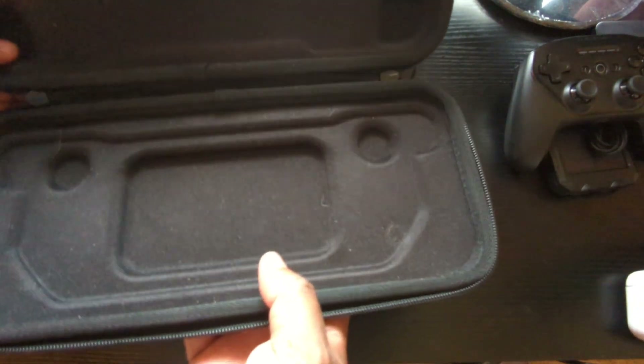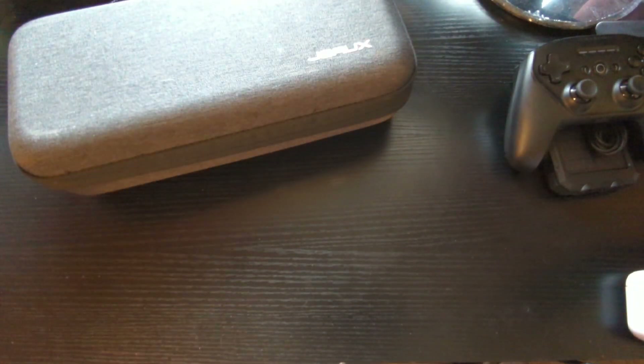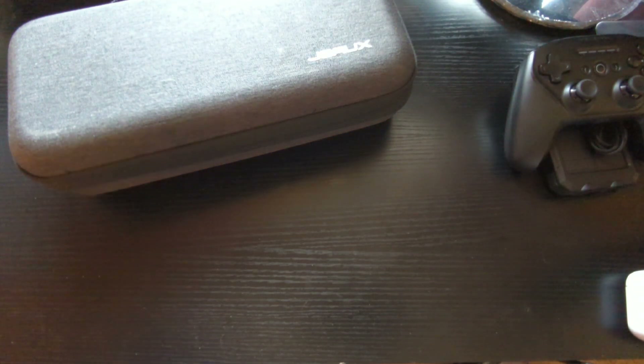Inside the original Steam Deck case, you had just enough room for the Steam Deck itself — excuse the cat hair. Here's the difference, and this is why I consider the JaySocks an upgrade. Let's open it up.